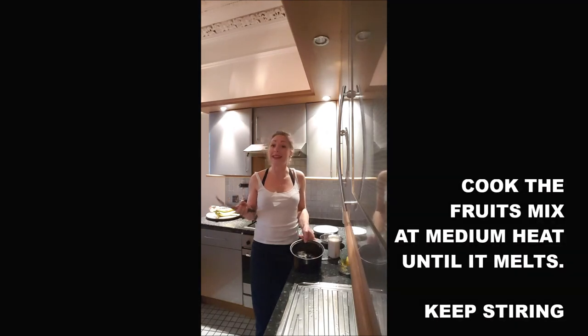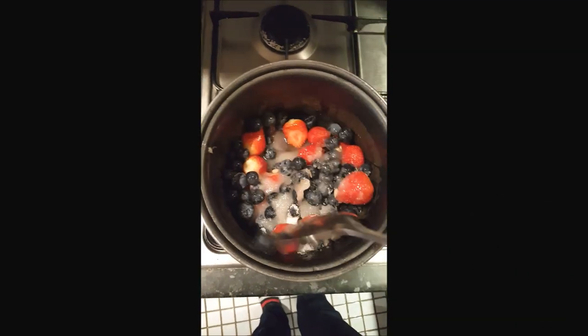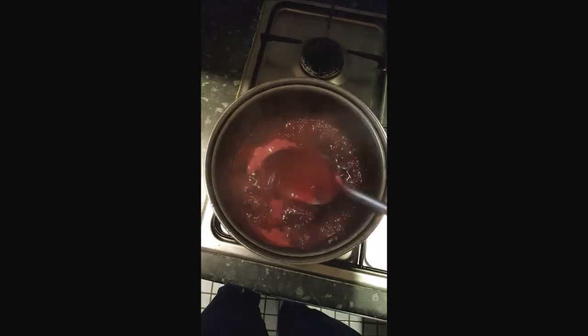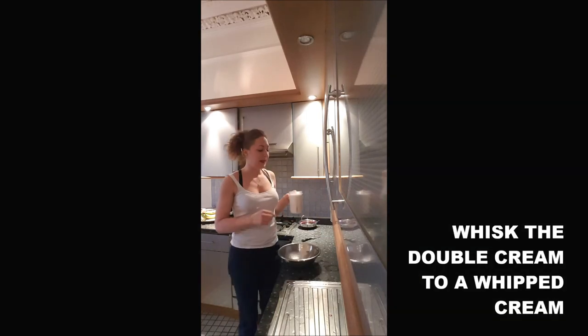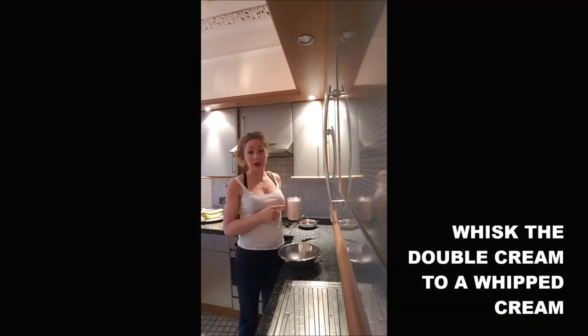Cook until it turns into a smooth mash, then let it chill. Meanwhile, you will beat your double cream into a crème chantilly — a whipped cream.